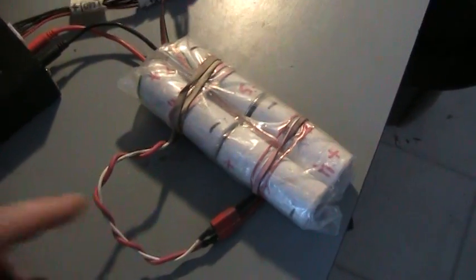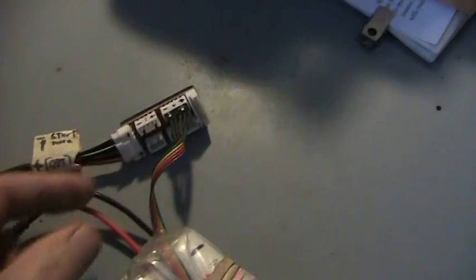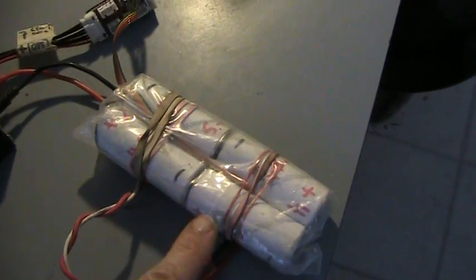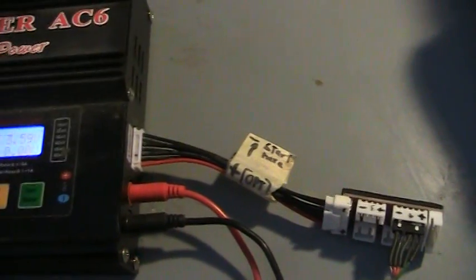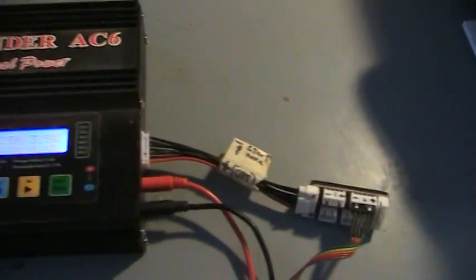Besides the main leads for doing charging, it has smaller leads — five wires — that connect to intermediate points in the battery pack into this little balancing jig that plugs into the charger.